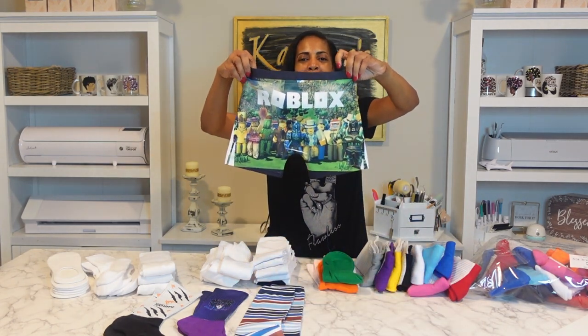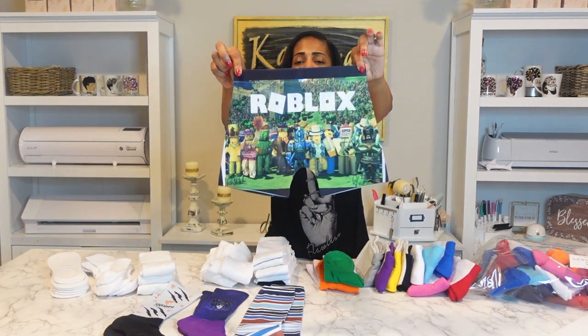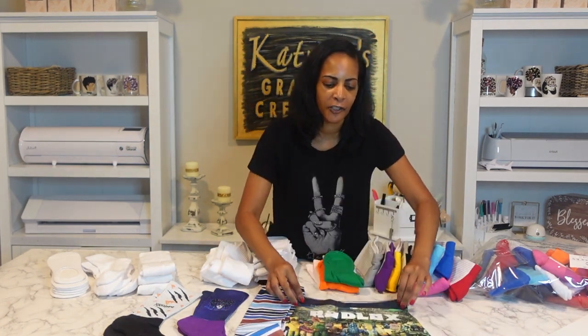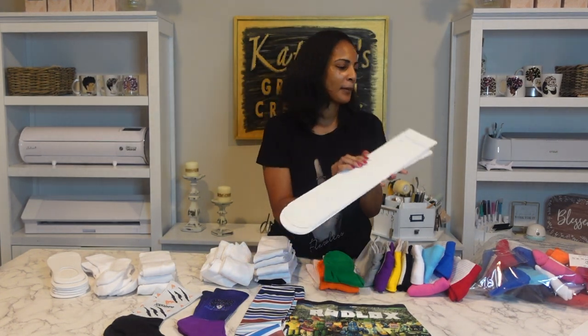So many different blanks — you saw all the blanks I unboxed earlier, I'll be doing some of those later on. But these are how the little boxers came out — they came out cute. I could have done it a little bit better had I had my image bigger. Definitely make sure you measure it properly. Don't forget your inserts — you have to have the inserts to do the sublimation socks.